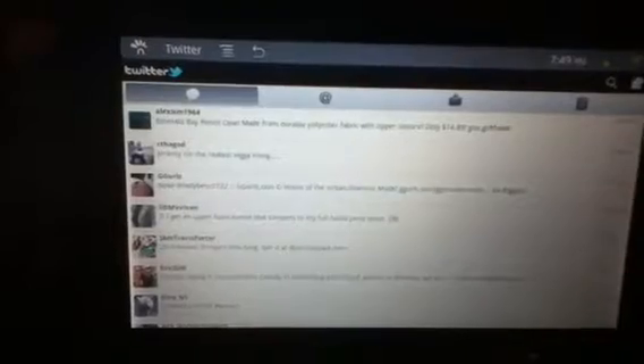As you can see, you can do the Facebook widgets and Twitter widgets. Also, they have the new interface. The new Twitter interface for Android for the ViewSonic G-Tablet.